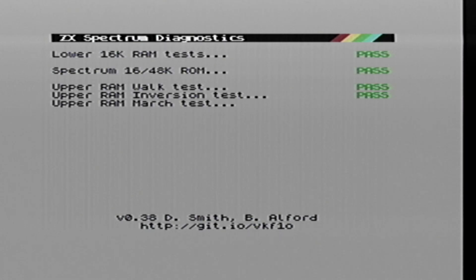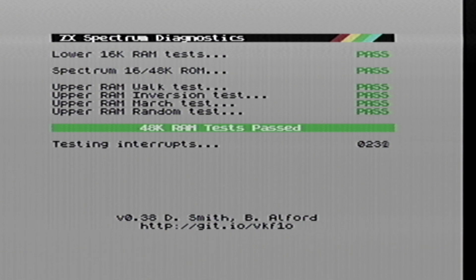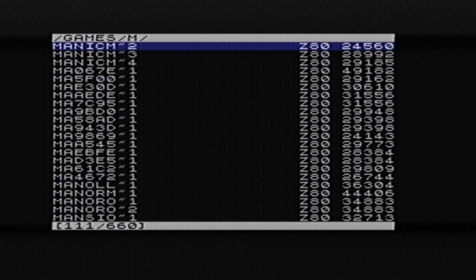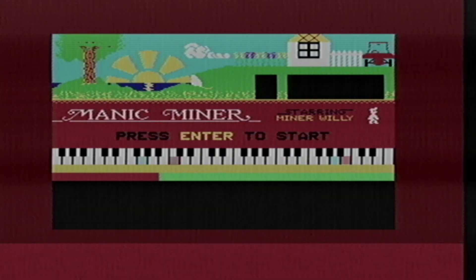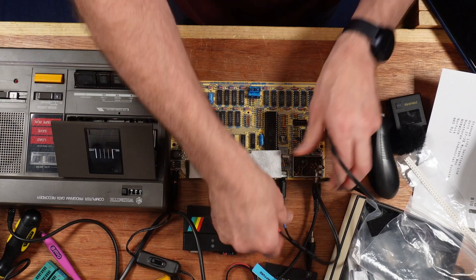So now it's working and we can get back to your scheduled entertainment. Where was I? Something about all fine and working now? And it works — lovely. Let's see what the diagnostics think of it. And how about loading a game? First the DivMMC — I really need to get one of these for myself. A lovely device from the Futur Wars 8-bit.